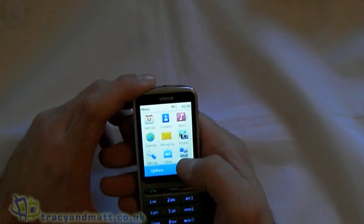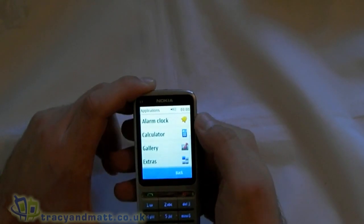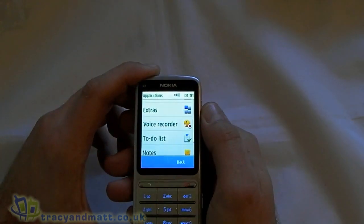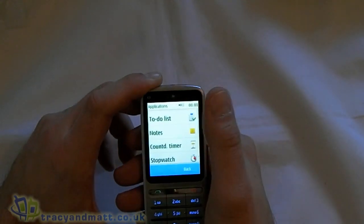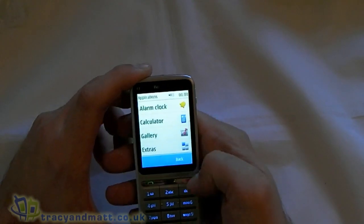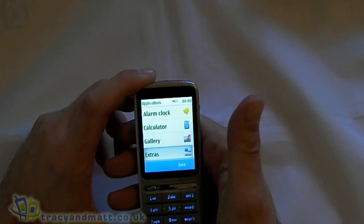We've then got settings, the Ovi store, and apps — alarm clock, calculator, gallery, extras. We have a voice recorder, to-do list, notes, countdown timer, and a stopwatch. Lots of extras, and games.